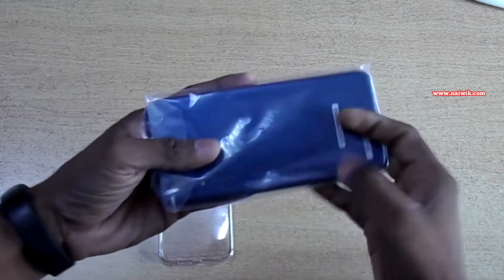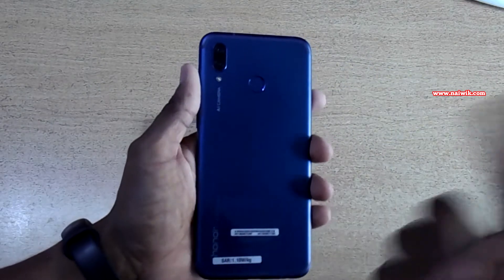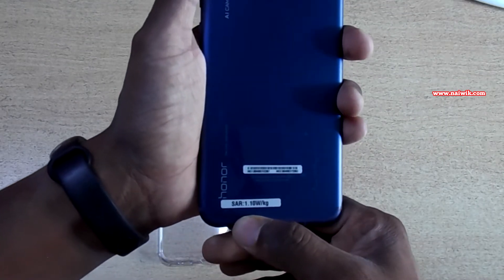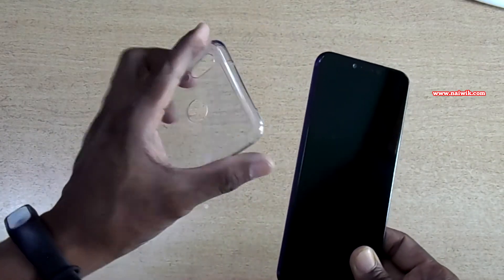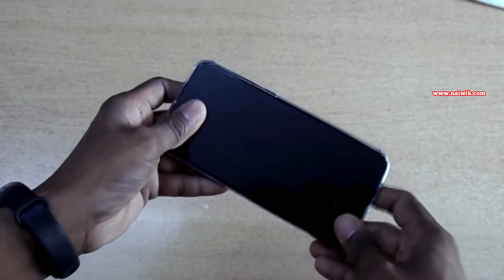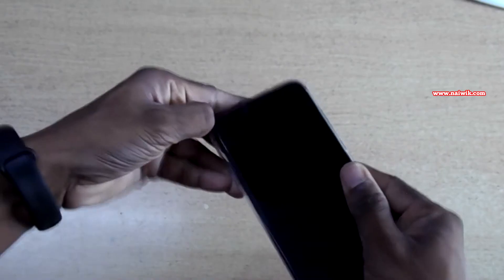Let's keep all these things aside and look at the phone. Let's remove the cover — here is the phone. I have ordered the Navi Blue color. On the phone you can see that the SAR value is mentioned; the SAR value is 1.10. Let's try to fit the case with the phone and see how it looks. Let's remove the case and see the physical overview of the phone.